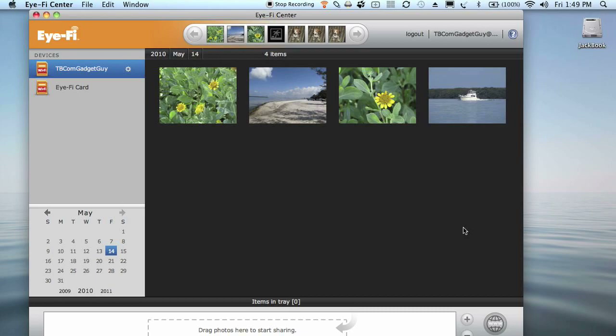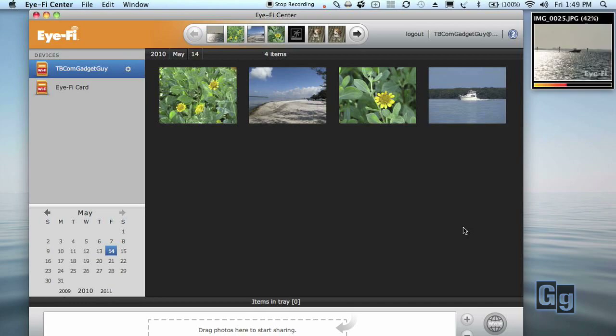These are the pictures I made just moments ago on the beach. They're automatically coming into the iFi server system first, and then they'll be forwarded to my photo sharing site, Flickr. The small window in the upper right corner shows the photos are also transferring to my computer. How does it work? Let's find out.